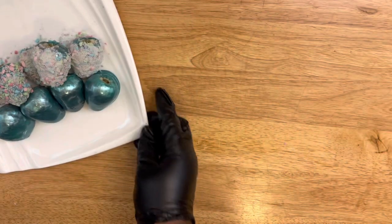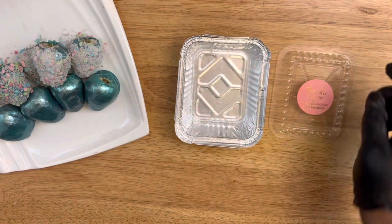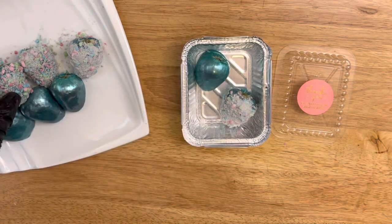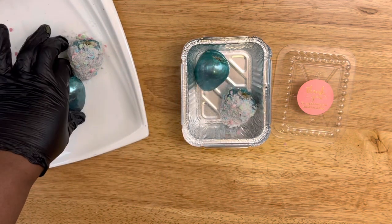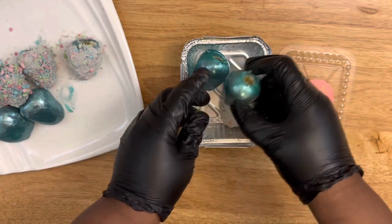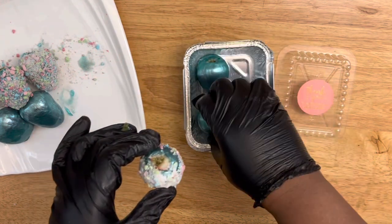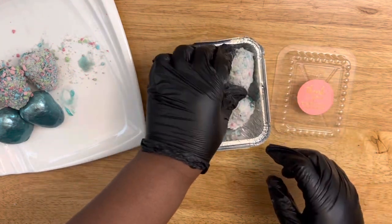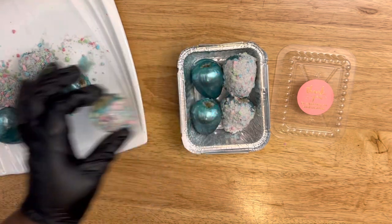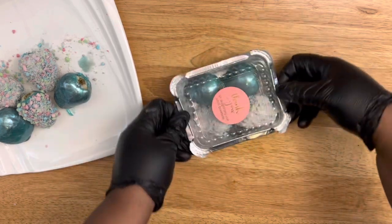Now it's time to package them. I'm using a one-pound container — I'll leave all the supplies used in this video in the description box, including the packaging. As you can see, the strawberries are already starting to break down and stick to the plate, so like I said, they don't last long.